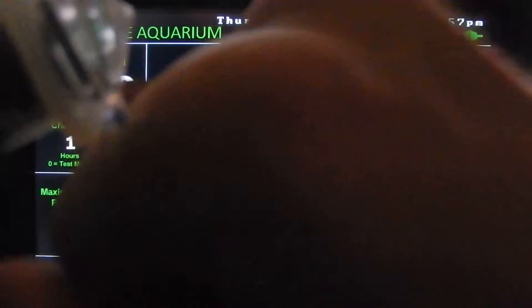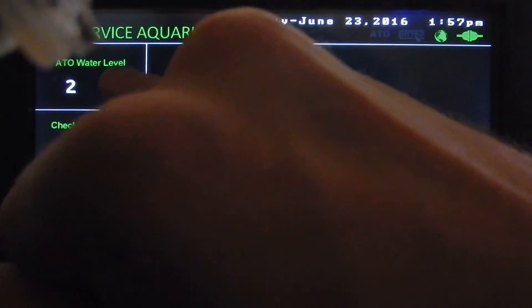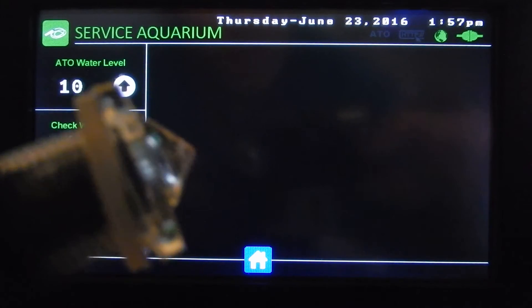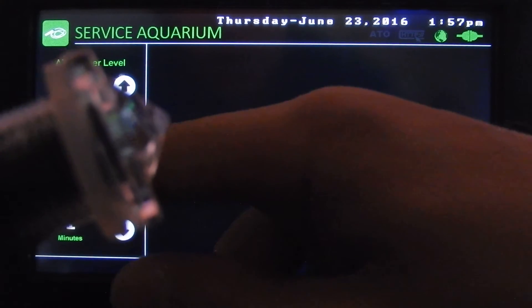When the water drops below that level it activates, and level one is right at the tip of the sensor. So if you have it set to level one or two, it won't take much water loss before the pump starts. If you have it set to level 10, it will take maybe about an eighth of an inch.